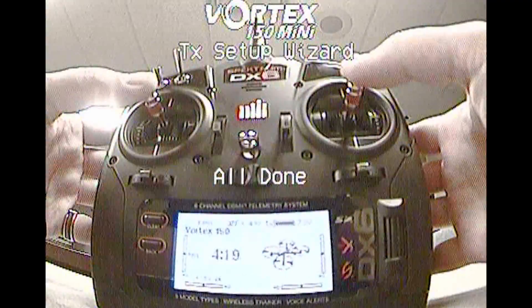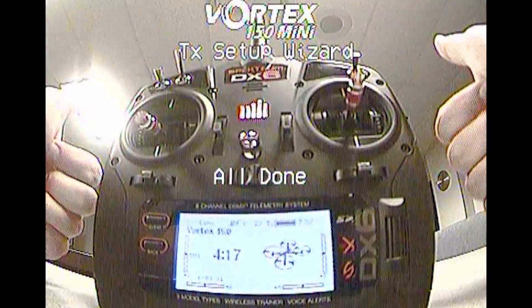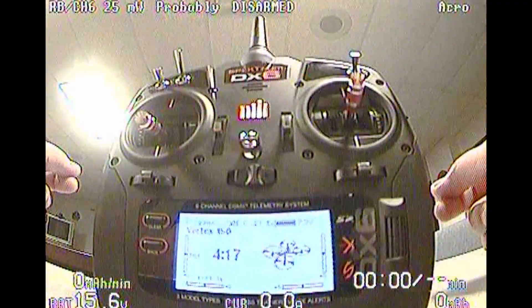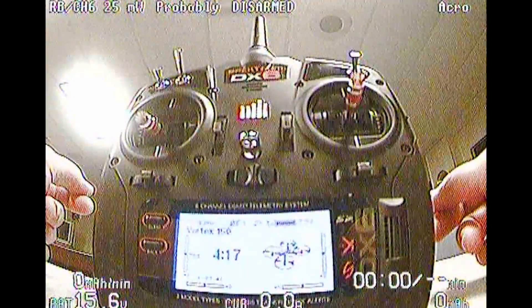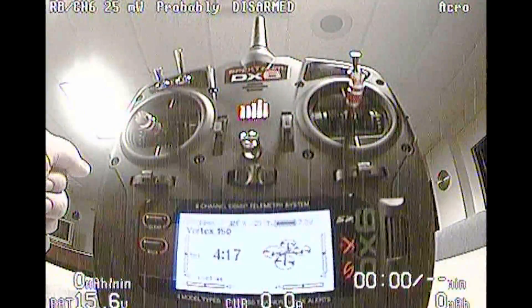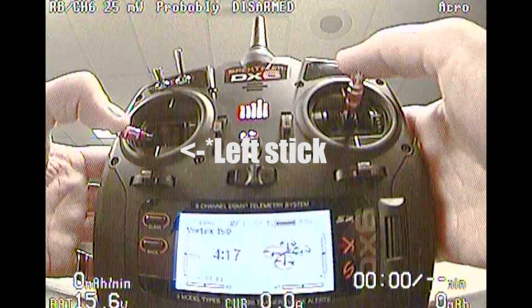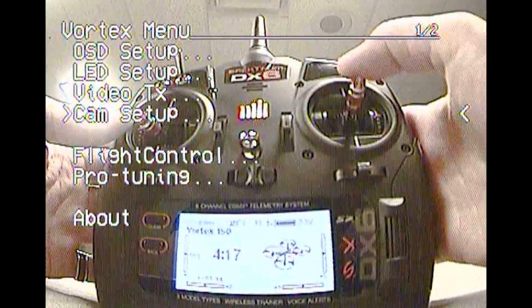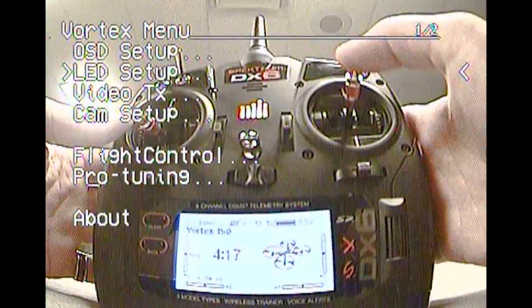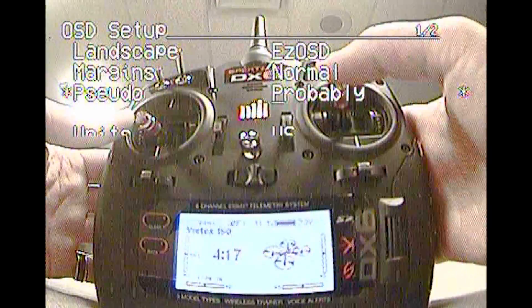Right stick back and hold, then controls back to neutral — and we're finished. So now you're ready to fly. You can put props on it and go out and have a blast with it. Right stick down to the right arms it; right stick down to the left disarms it and also enters the OSD. This is our setup menu where we can use the right stick to change our channels, change our LED setup, go into our OSD, and customize it the way that we want.